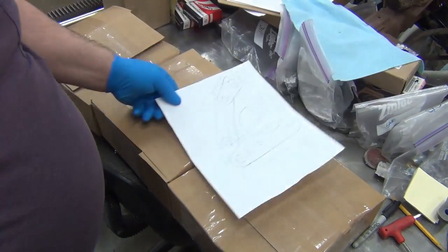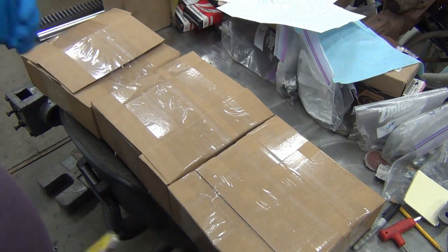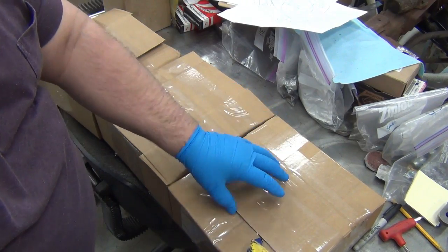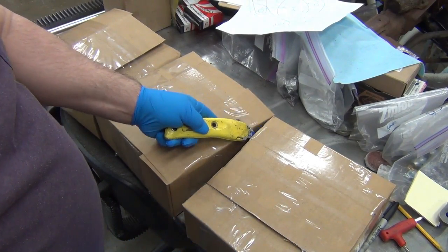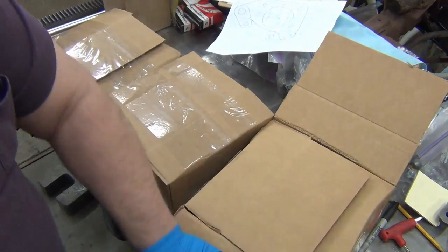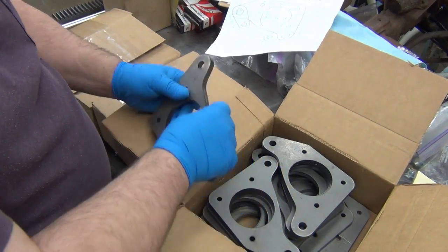We have the new truck brake bracket here - you've seen this before. Yesterday after breakfast, I told my wife I was half expecting the laser cutter to call and say the stuff was ready, and not even five seconds later the phone rang. That was the laser cutter. Pretty, isn't it?